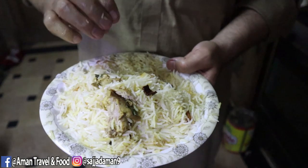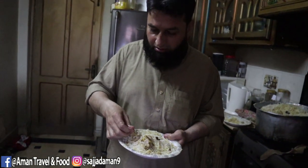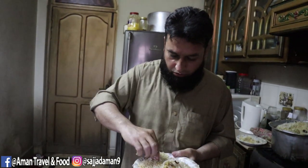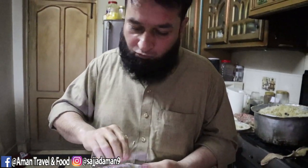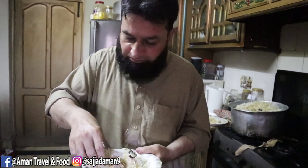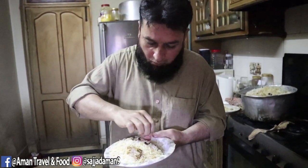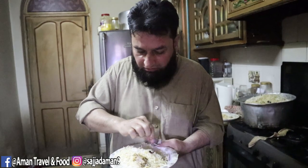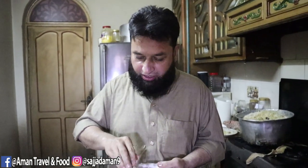So I hope you'll like this recipe — it's a must-try. Before we make it we mix it together. It's really good! If you liked the video, please like, share, and subscribe. Thank you.